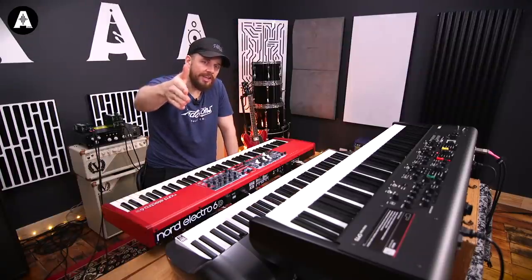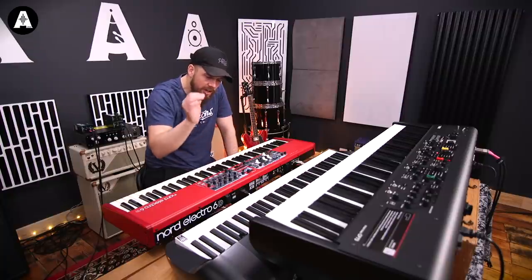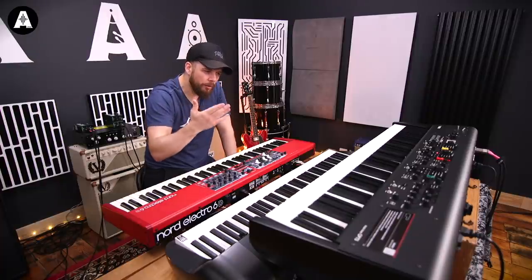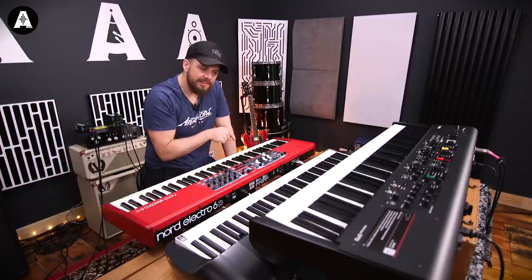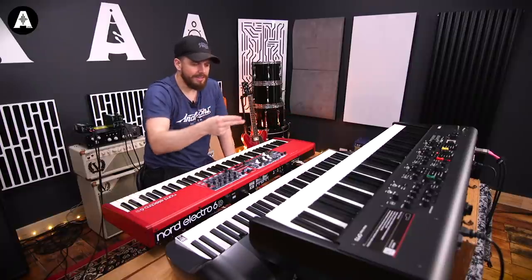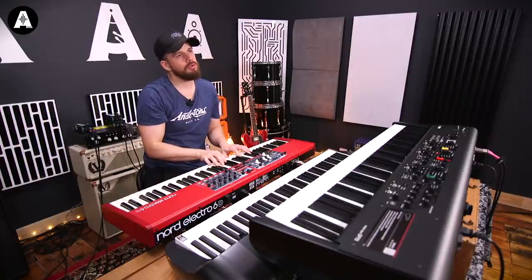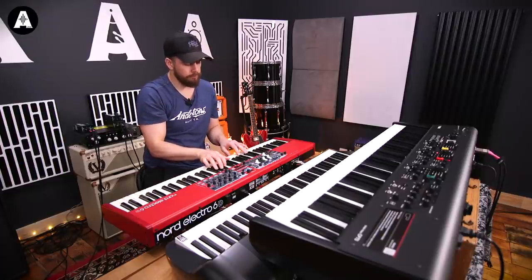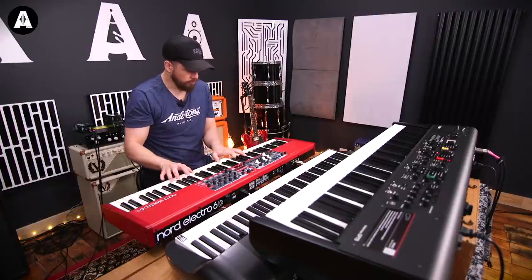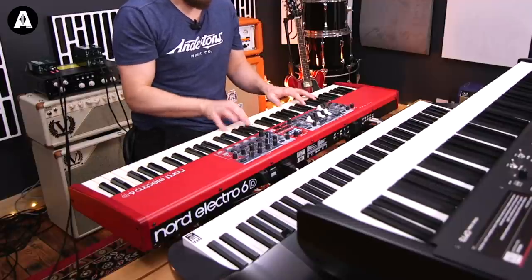On to Rhodes sounds. Not going to go into an exhaustive search with these things. What I have done, instead of just the initial patch, I've made sure there's no reverb and no effects, just so you can hear the raw sample. On the Nord I'm using the EP8 Nefertiti XL, on the Korg I'm using the third variation on EP1, and on the Yamaha that is the first Rhodes variation — they have a similar timbre. Let me play something.